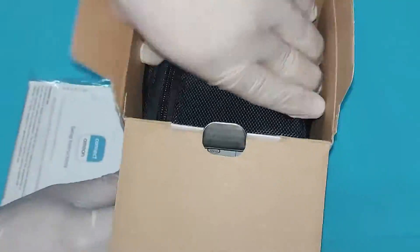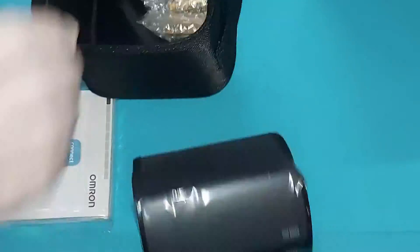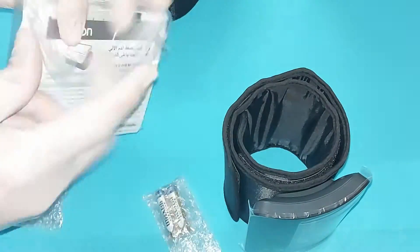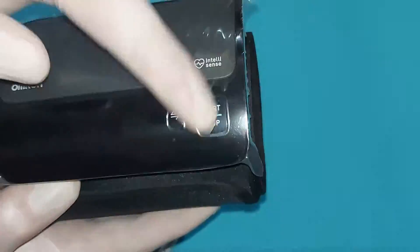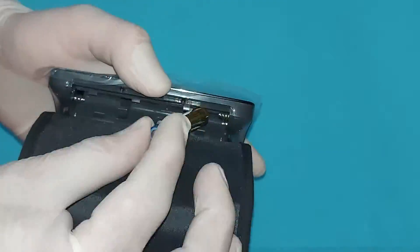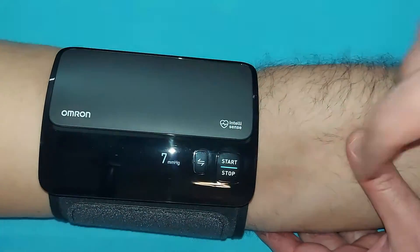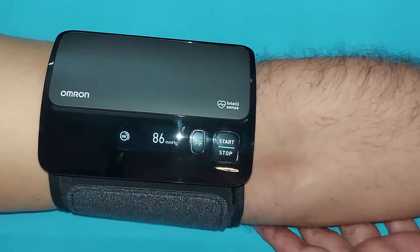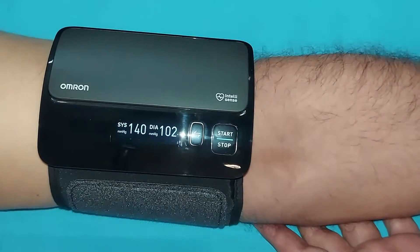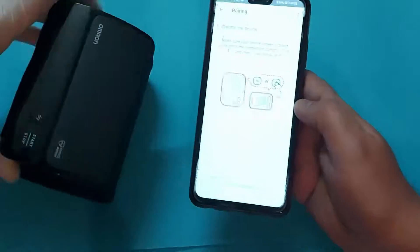Hello viewers, in this video I will unbox the Omron Evolve Blood Pressure Machine. I will make settings in this device. I will check blood pressure for my three friends just to check the accuracy of this device, and at the end I will connect this device to the mobile app to transfer data from the device to the app. So stay with me until the end of this video to get all the information necessary for using this device.